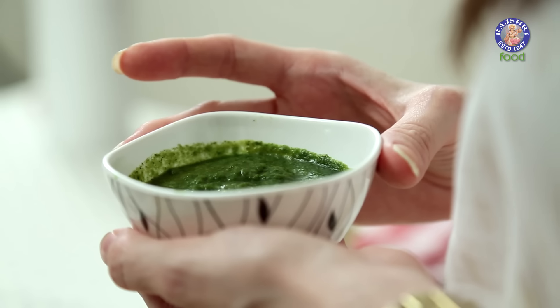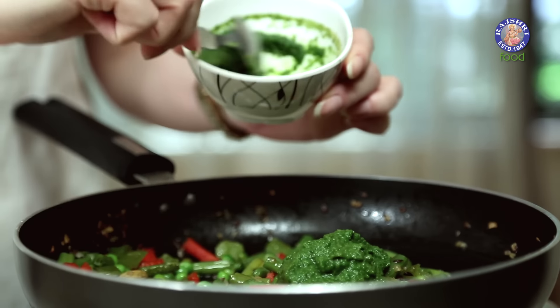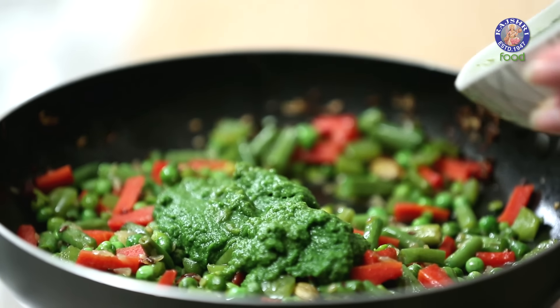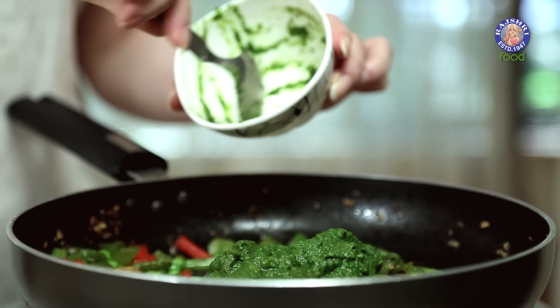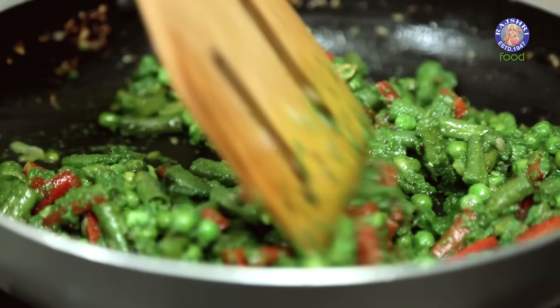For the Coriander Paste, I have taken 1 cup of Coriander Leaves, half a cup of Mint Leaves, half an Onion, 2 cloves of Garlic, 3 Green Chillies, and a 1-inch piece of Ginger. Just grind all these ingredients with half a Lemon's juice in the blender. Add in the paste — since there is raw Onion and Garlic in this, I'm going to cook it for at least 2 minutes. The Ghee and aromatic spices have filled this paste with a beautiful smell.